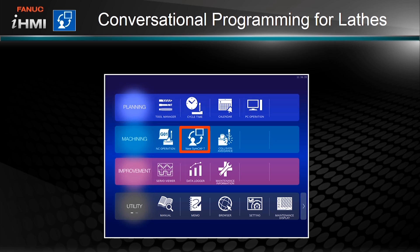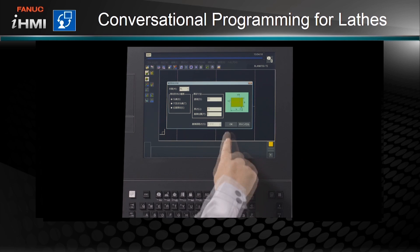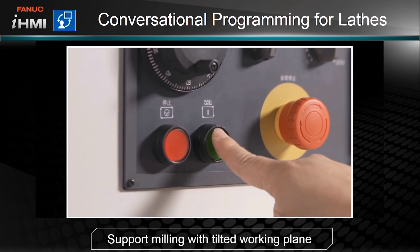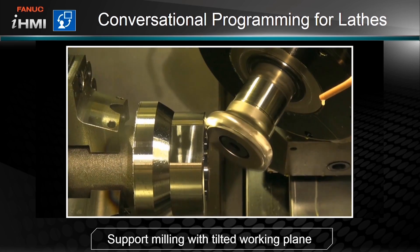The machining section also offers conversational programming for lathes. You can create machining geometries by directly inputting CAD data, making programming faster and easier. Operations with inclined surface machining are also supported.